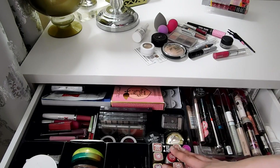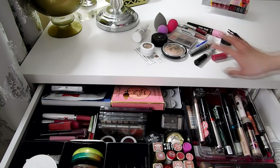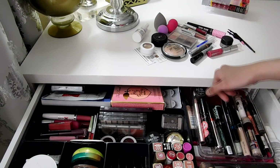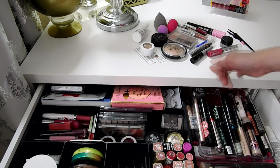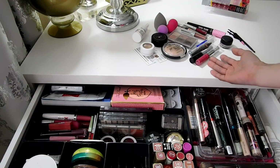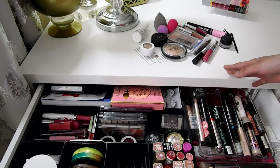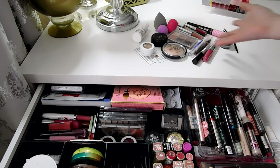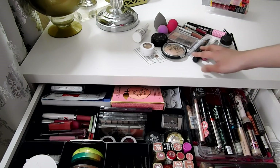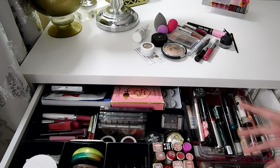I've finally finished rearranging and cleaning up my makeup drawer. These are the things I'm decluttering — most of them are either expired or I just don't really use them. They're a bunch of old makeups and empties. It's not a huge declutter but I'm happy getting rid of even small things like this because it feels refreshing.